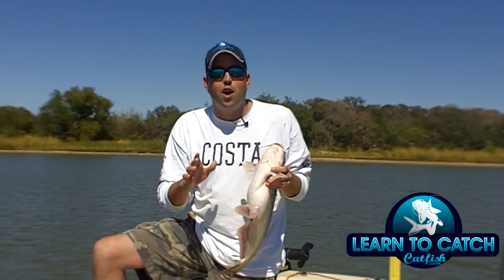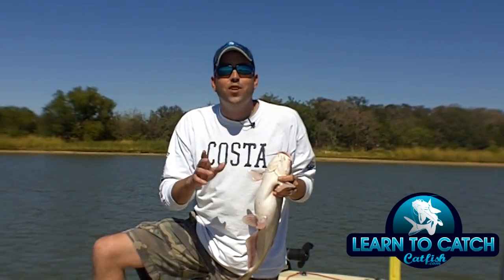Hey, this is Chad Ferguson with learntocatchcatfish.com. This is this week's catfishing quick tip.